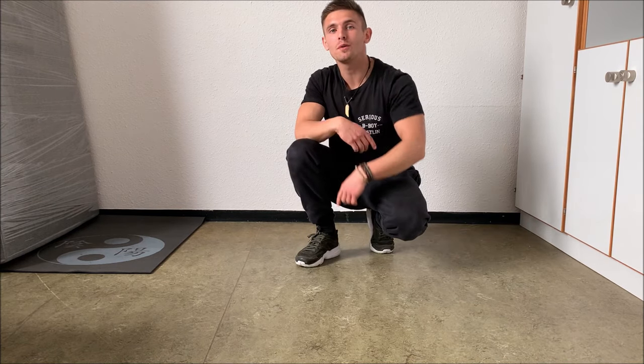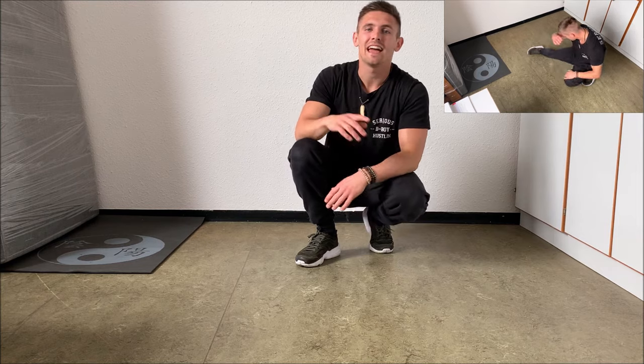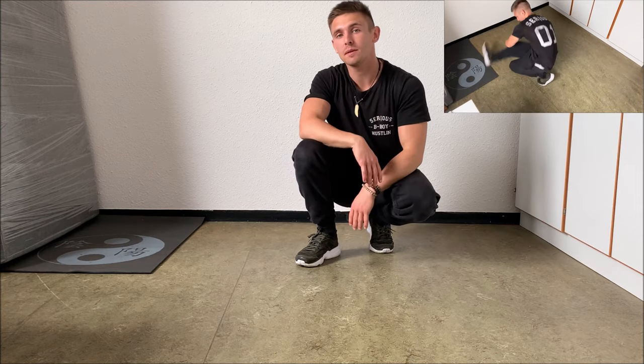The second move I want to show you is the helicopter — the classic move of b-boying. The helicopter is a very smooth and dynamic movement which looks pretty cool and can be combined with a lot of different b-boy moves. The cool thing is that it's really very easy, and I will show you how.